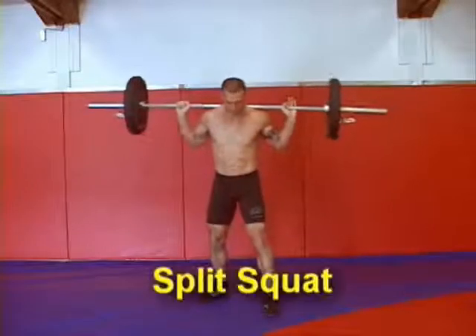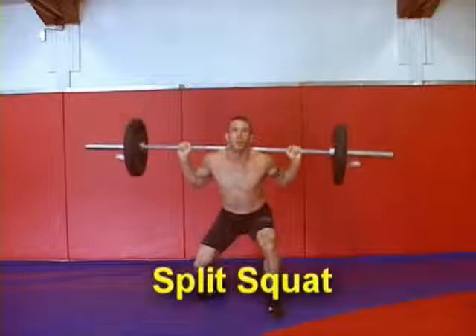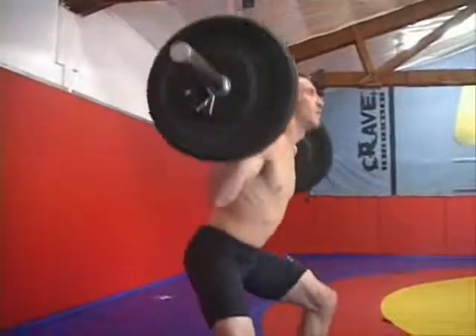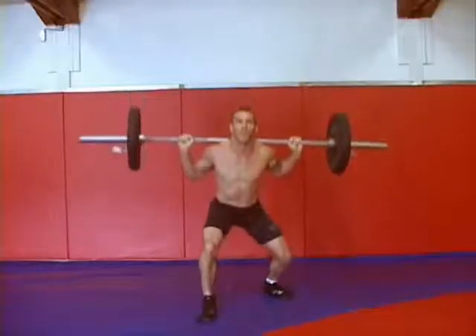The fifth and sixth exercise in the grappling circuit is a split squat left and a split squat right. You're going to do eight repetitions on each side. You want to make sure and keep your head up and stick your chest out. This develops all those stabilizing muscles that you use when you're changing levels and penetrating to take somebody down.